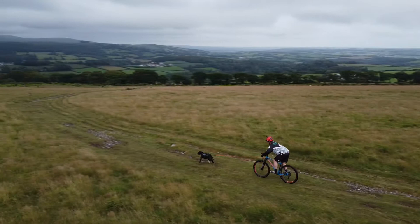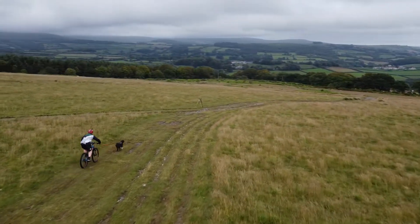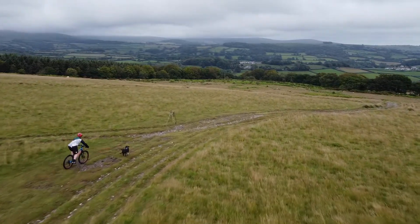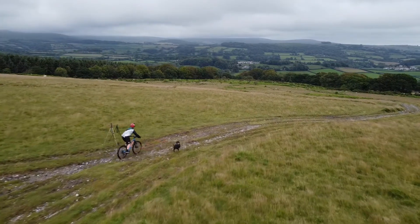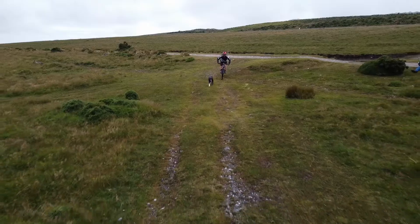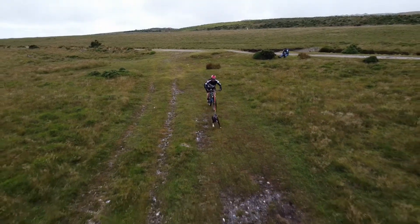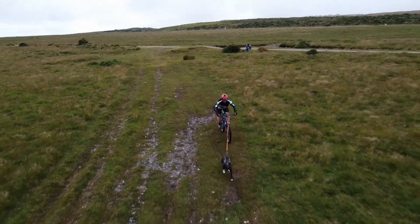Now for the fun part — descending. Body position is very important: move your bum back towards the rear wheel of the bike. Keep your arms and legs bent to help with taking the hits from the trail when you are descending, and stay relaxed. This allows your bike to dance under you whilst you keep control.